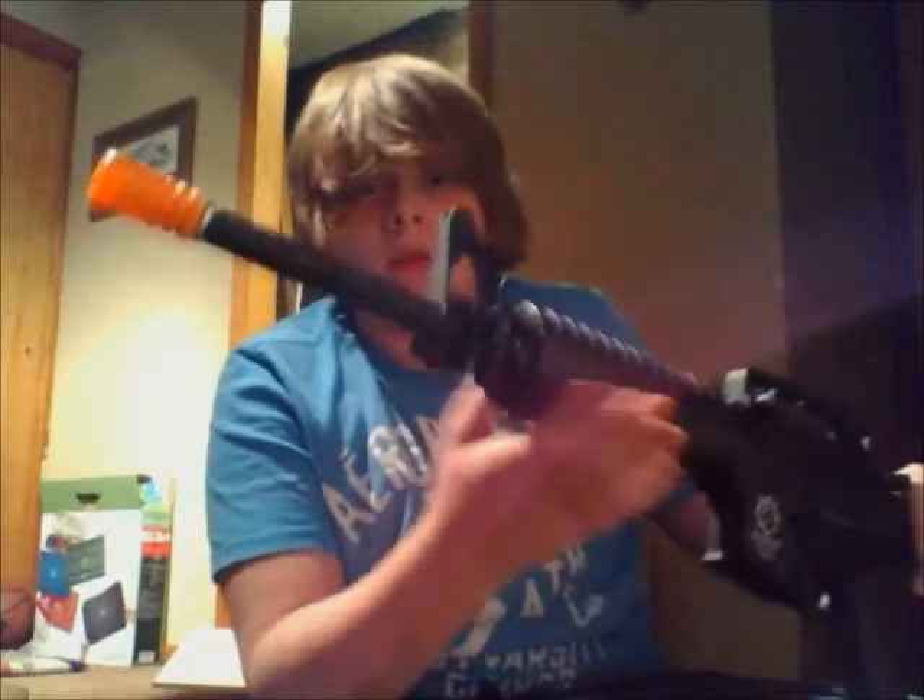Hey, what's up guys? I'm here Softman. Today I'll be showing you how to remove the orange tip on the Javelin Works M4 electric blowback. Full Metal.